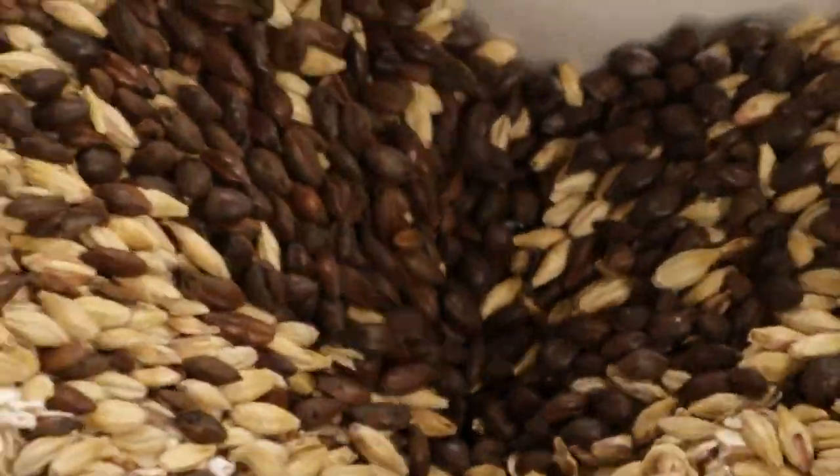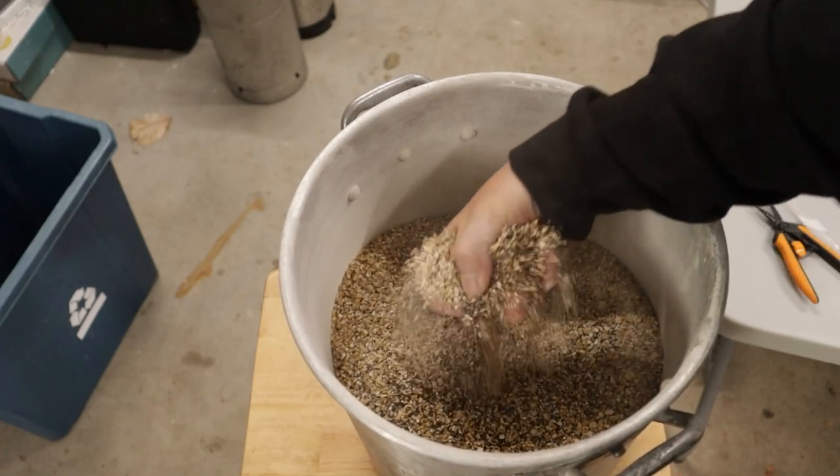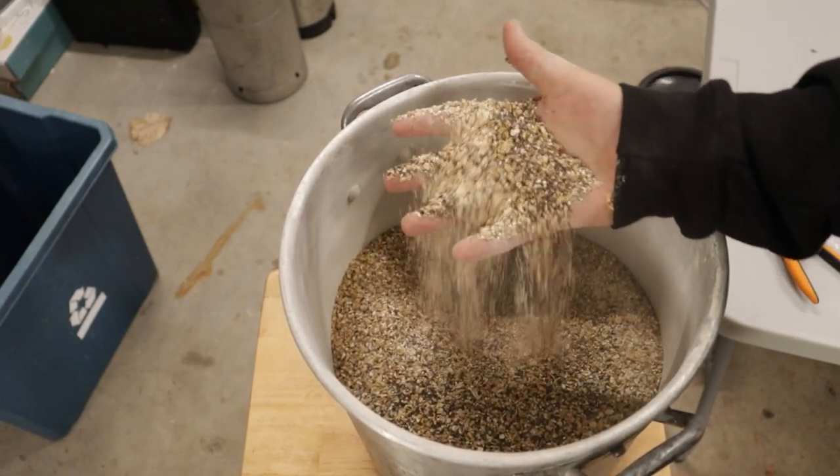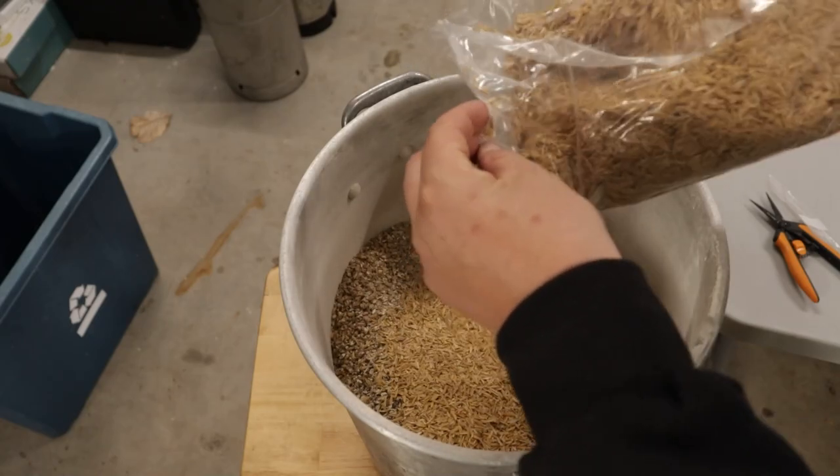The beauty of making a stout is all the different color grains — it looks great going through the grain mill. Look at this magic. Fantastic. Once you have it all milled up, you might as well finish off with a mandatory grain grab. I also added some rice hulls. Don't like oats — don't trust them. They stick the mash.